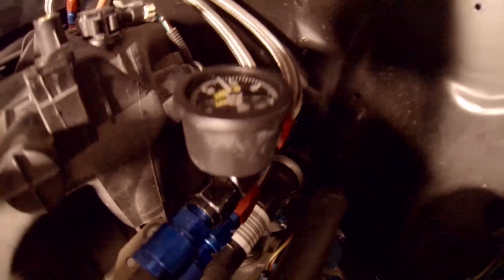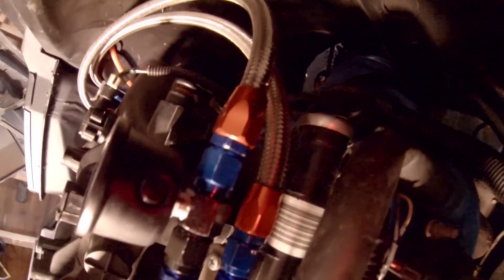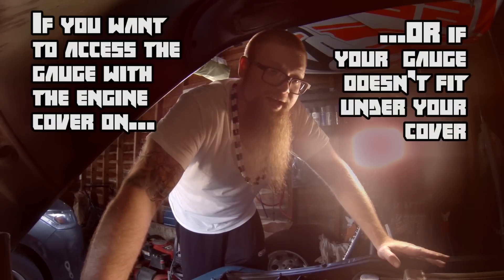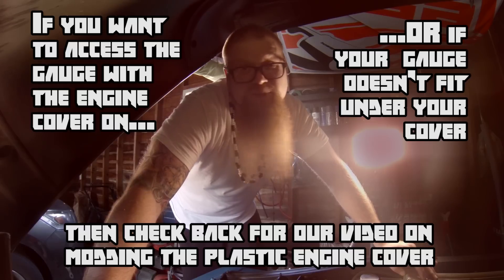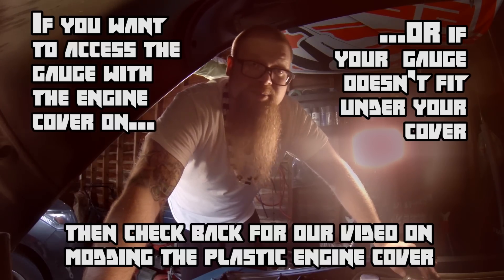The gauge is installed. We've got adequate pressure there holding on the line. There is no leak anywhere around the unit. All we've got to do is throw the engine cover back on — there's no leaks, the gauge is holding pressure. The installation went pretty smoothly and the whole thing took maybe 20 minutes. Not bad at all, just to make sure you've got fuel pressure. I'm going to button this thing up and we'll see you next time on Rev J.